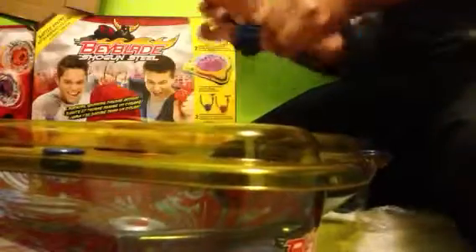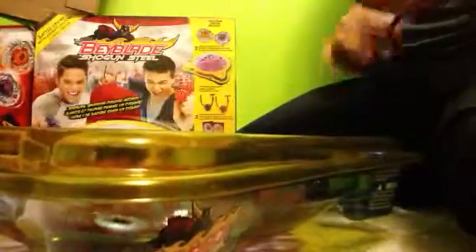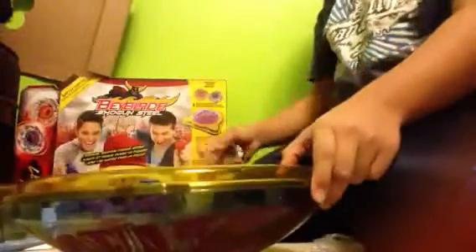There we go. You can see it's staying right now. Woo! And the winner is Samurai E-Fraid. These are pretty cool. Let's launch — and Salamander won that one.